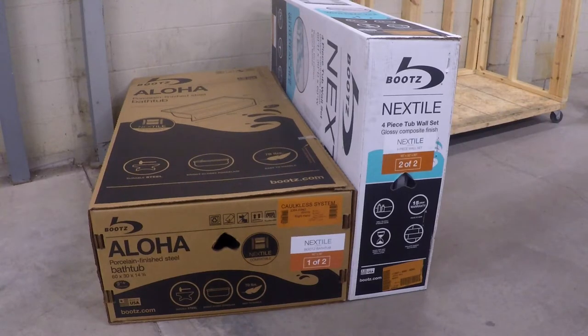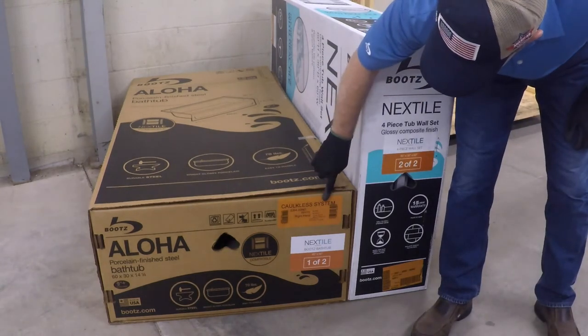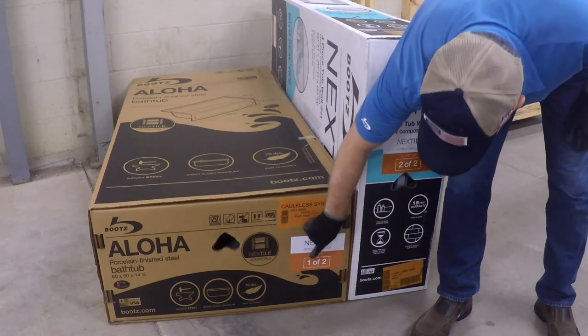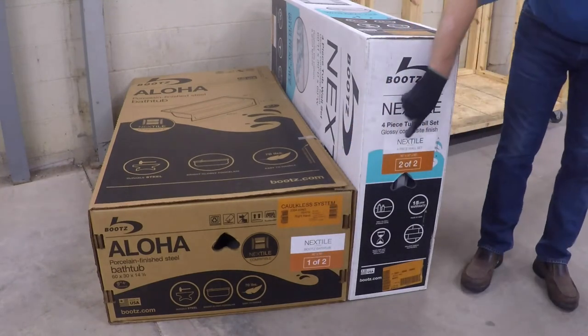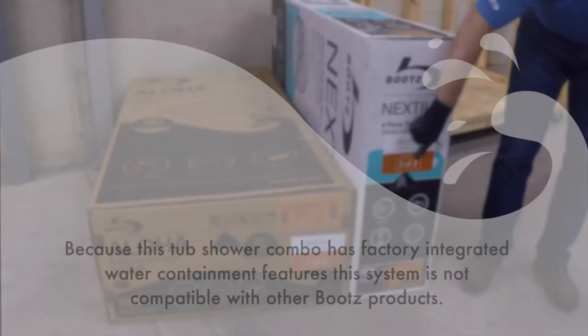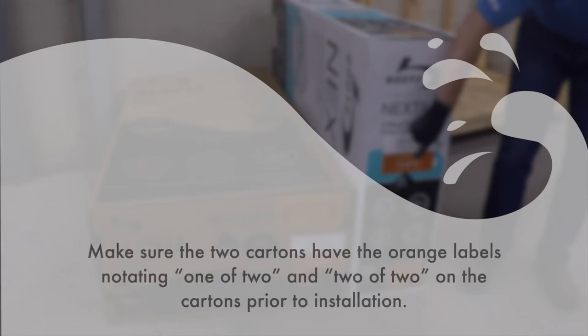The complete tub and wall system is packed in two easy-to-handle cartons that are easily identifiable with orange color-coordinated labels, identified as one of two for the bathtub and two of two for the Next Style caulkless four-piece wall set. Because this tub-shower combo has factory-integrated water containment features, this system is not compatible with other Boots products, so make sure the two cartons have the orange labels notating one of two and two of two on the cartons prior to installation.